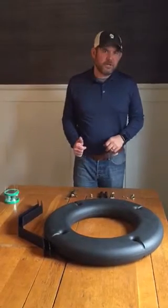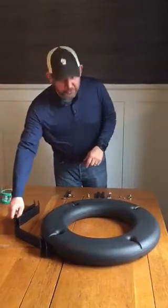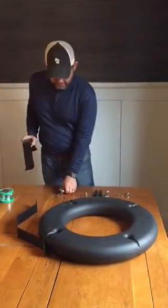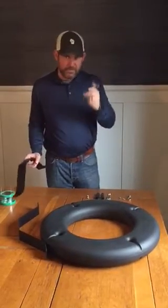Today I'm going to teach you how to put together your floating gander disbander. Everything comes with what you need except for a couple of wrenches. I prefer a ratchet wrench and a regular wrench — they're half inch.